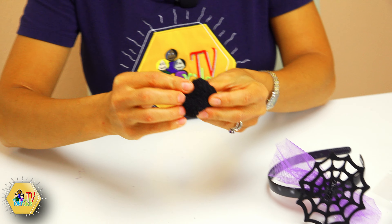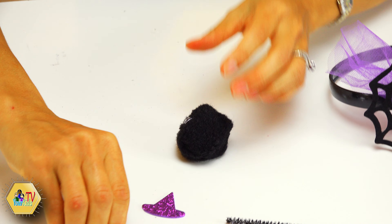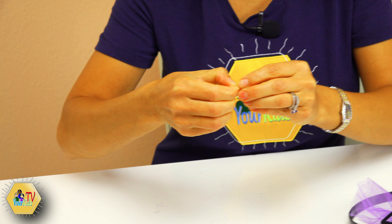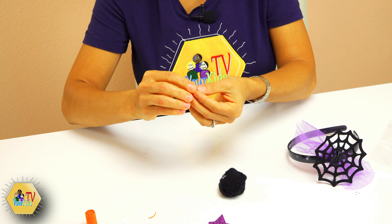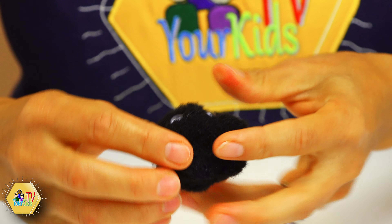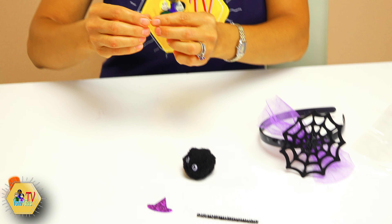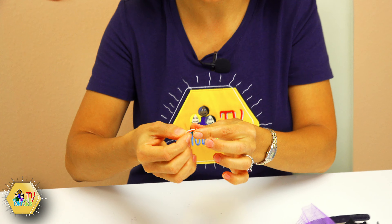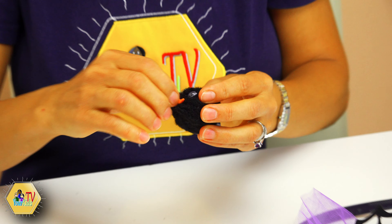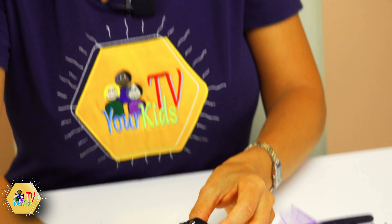Today I have several projects for you. We're gonna make some decorations and some accessories, and first I'm going to show you how to make a beautiful spider headband — because first of all, we need to look pretty for Halloween! Are you ready? Let's do that. We have this beautiful headband craft kit, we're gonna open it and see what it brings us. We have a headband, and we have some pipe cleaners — they're gonna be our spider legs.